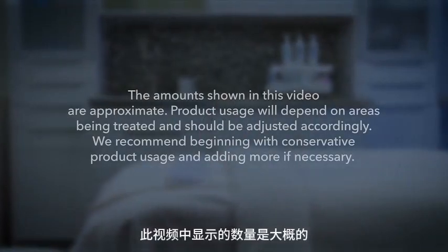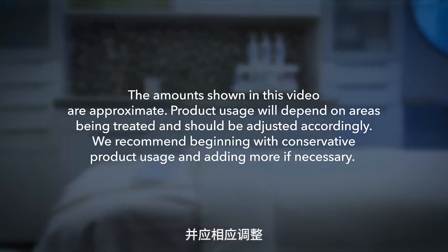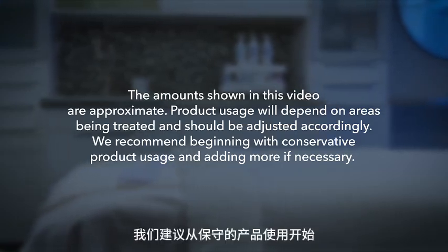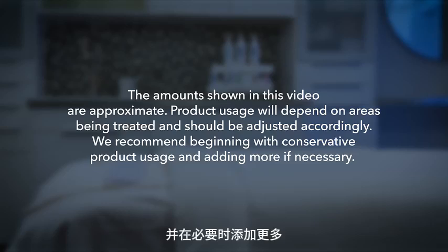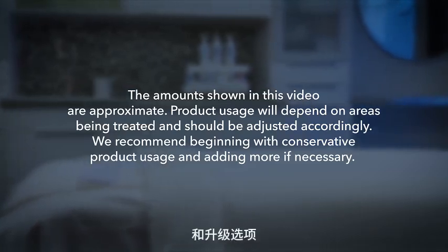The amounts shown in this video are approximate. Product usage will depend on areas being treated and should be adjusted accordingly. We recommend beginning with conservative product usage and adding more if necessary. Please see treatment protocol for customization and upgrade options.